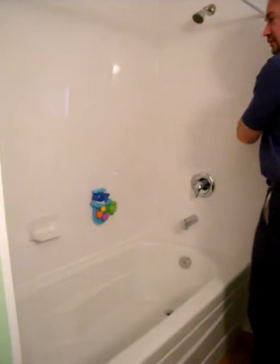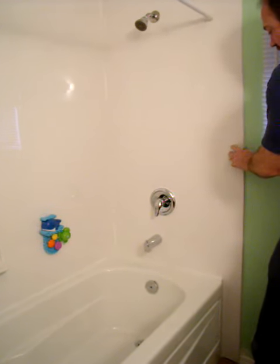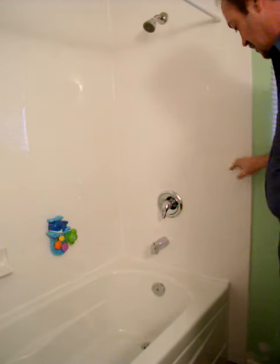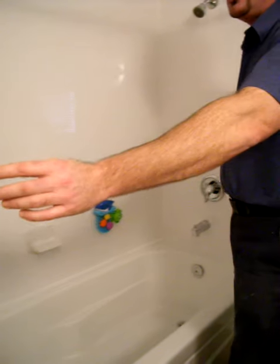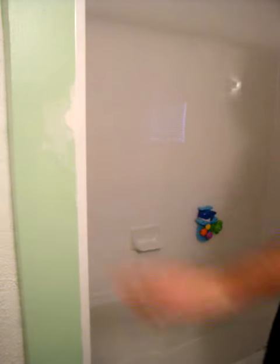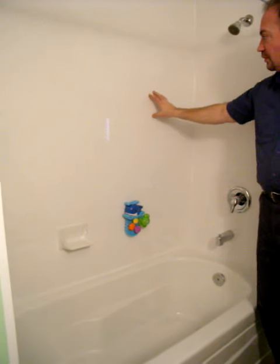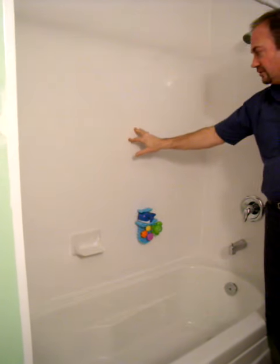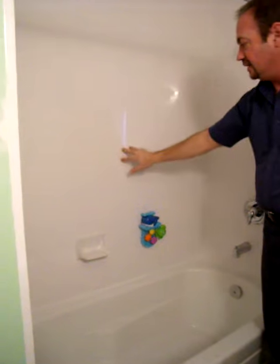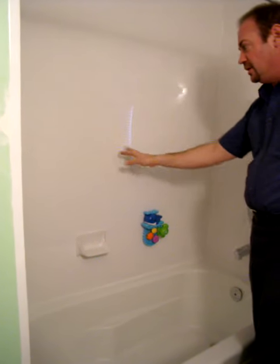One thing I'd like to show you about these beautiful surrounds — they're acrylic and they go right out with a nice full nose edge like that, so they have a nice looking finish. On a corner, there's a really nice trim piece that goes on. It also goes seamlessly to the floor. These are very, very solid surrounds — no air pockets or any issues. You could even take a hammer to them and you probably wouldn't break through. That's how good they are.